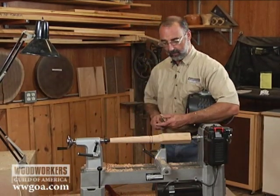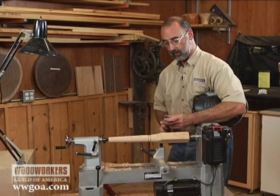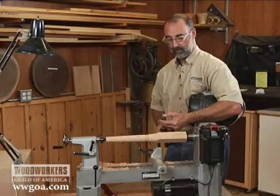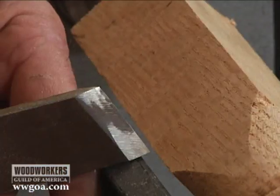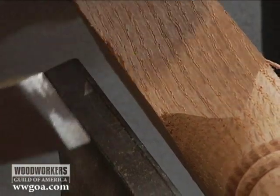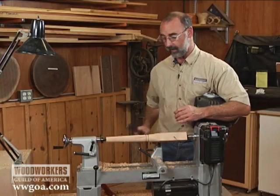What we can do with the skew is come in with the toe of the skew down on the tool rest, the heel up, using this edge vertically to incise its way into that corner. It's going to cut a nice crisp spot, then we can work down from there. Let me show you how that works.